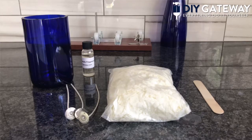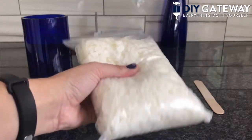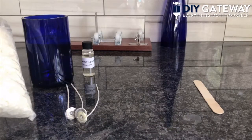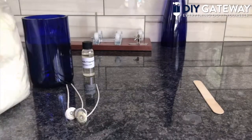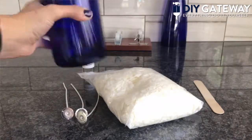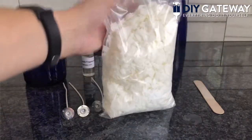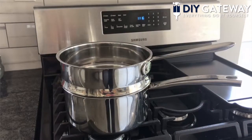First you're going to need to estimate how much wax you need. Typically a one pound bag of wax should be enough for a wine bottle, however you may need more or less. I think this should be enough for our wine bottle — this is also an exceptionally thick and big wine bottle. If it's a beer bottle or something smaller, you probably need less.